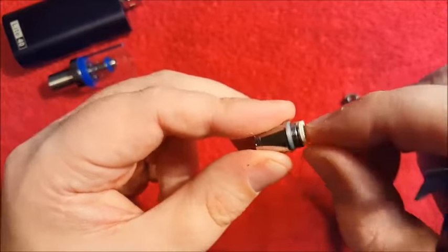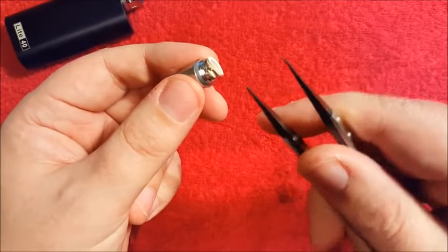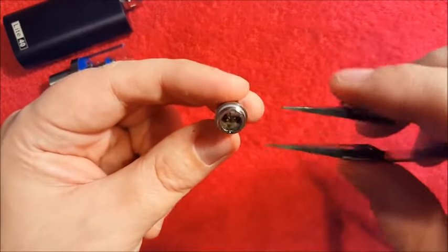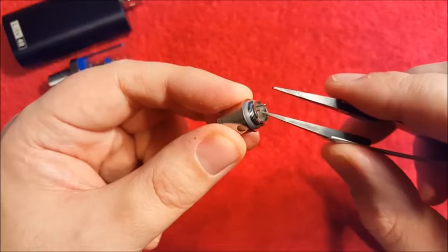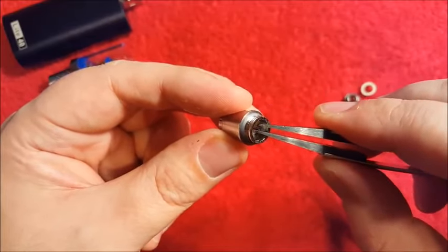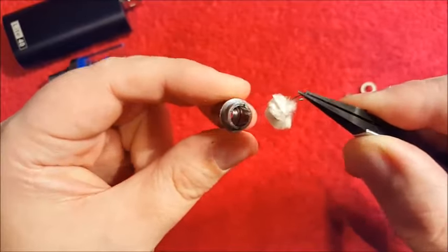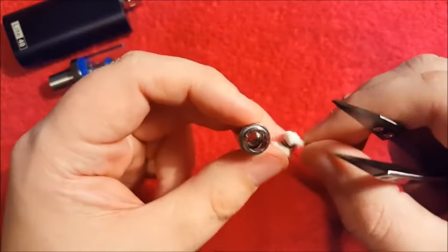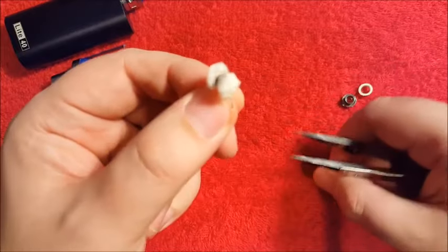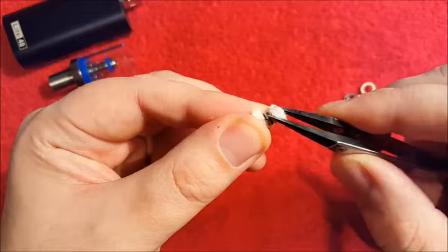I do need to get myself some new tweezers because as you may remember from one of my previous videos, I did break mine. Okay so we've removed the little rubber grommet, setting that to one side, and you can see the second lead. You can grab hold of both leads and it's just a case of gently but carefully pulling out the coil — and there you go, you have an empty shell and your used up, rather old, nasty coil.